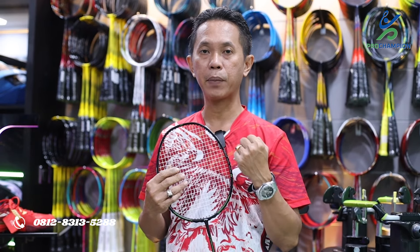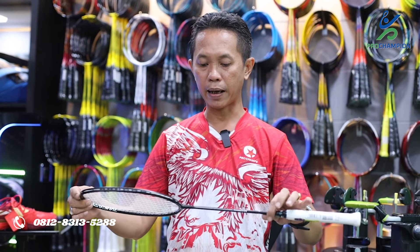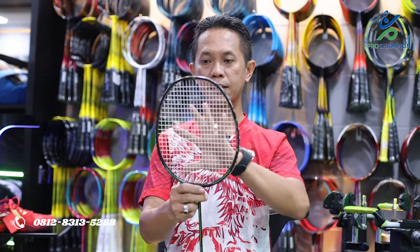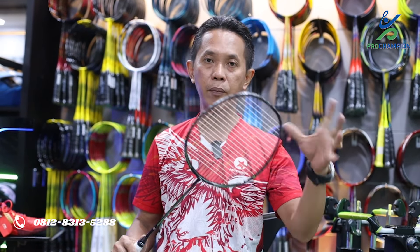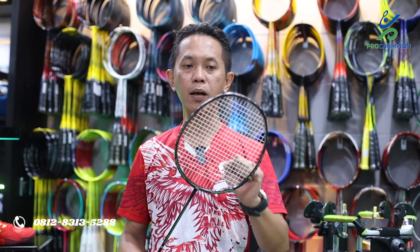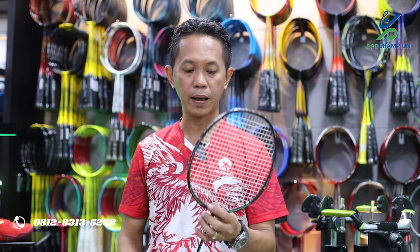Raket sudah selesai ditarik, yaitu raket seri Turbo Charging Marshal dari brand Lining dengan tension 30 LBS menggunakan senar BG66 Ultimax. Hasilnya: bentuk kepala tidak ada perubahan, grommet atau lubang senarnya semuanya aman, tidak ada yang jebol atau ambles. Ini memang untuk menguji kekuatan frame, bukan rekomendasi untuk bermain. Raket ini terbukti kuat sampai dengan 30 LBS.